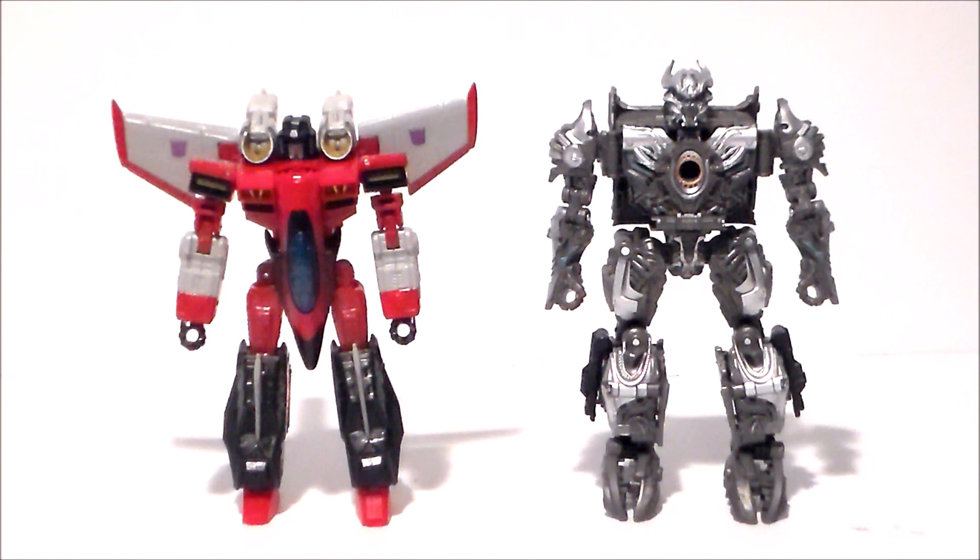For comparison, here we have the Armada Starscream with the Studio Series Galvatron side by side. He's just a little bit smaller than Galvatron. Interesting to see these side by side — I think Galvatron is a little bit more sturdy as far as construction goes over Armada Starscream, but it's definitely interesting to see the two side by side.